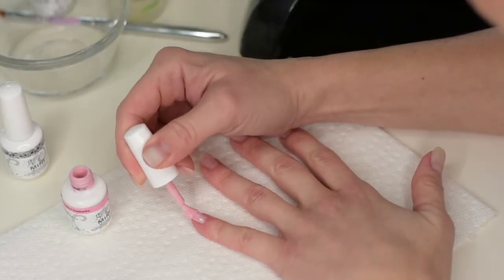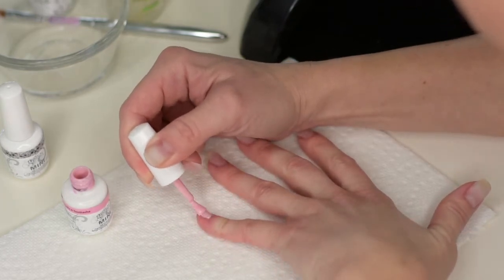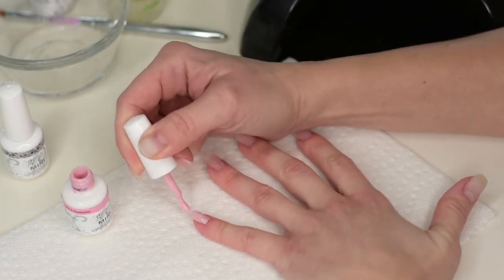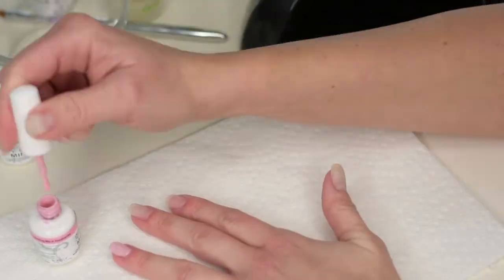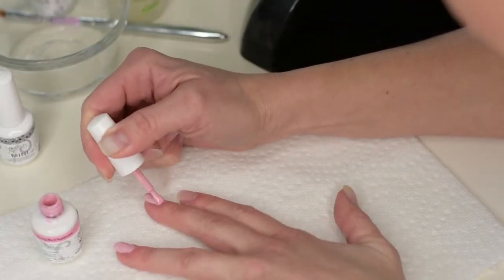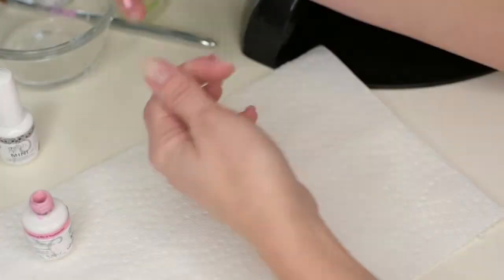Now we move on to the fun part — the painting! This is just the same as painting your nails normally with any nail polish. It's actually more forgiving than regular nail polish because it doesn't dry as quickly, so you can move it around a little bit if you've made a mistake. Then put it under the lamp to make it hard.